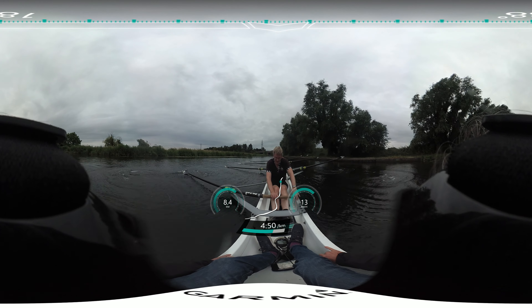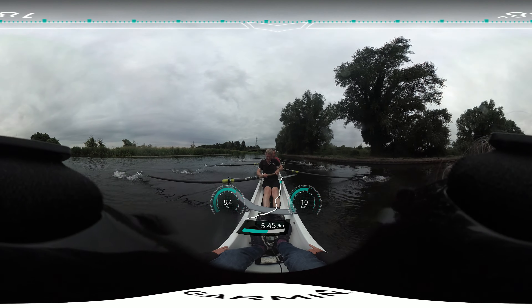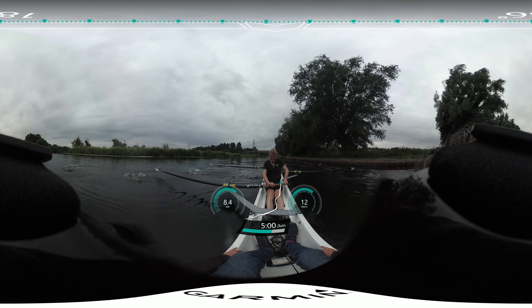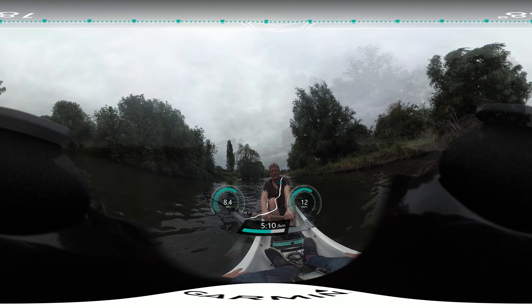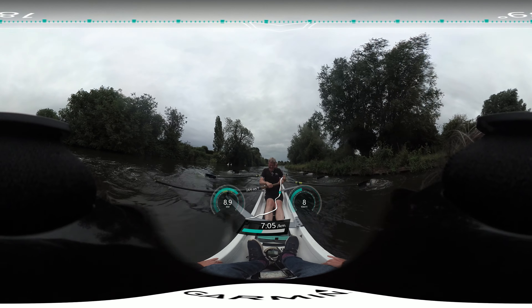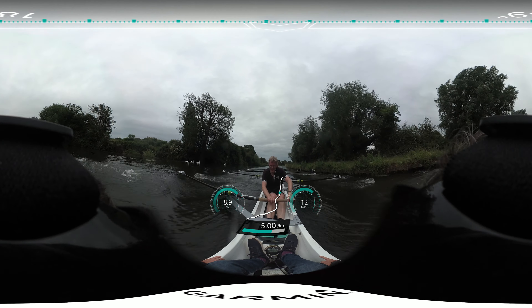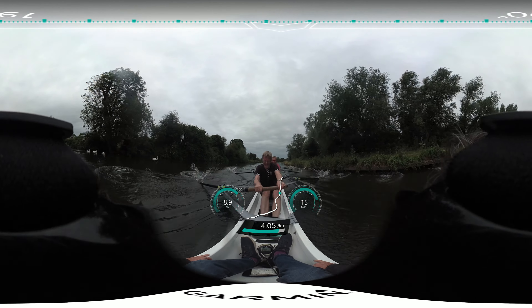Go. One. Two. Quarter slide. Go. Draw one. Draw two, draw three. Wind one with the legs, and two, and three, and four, and five.